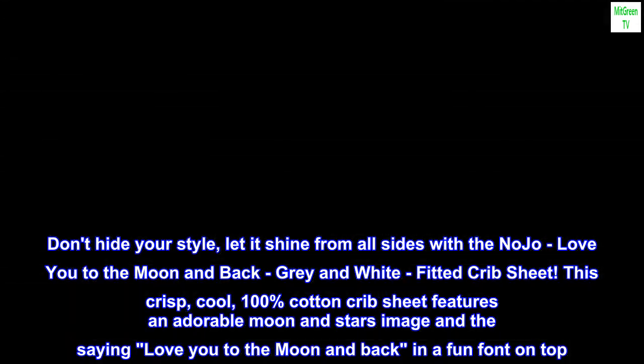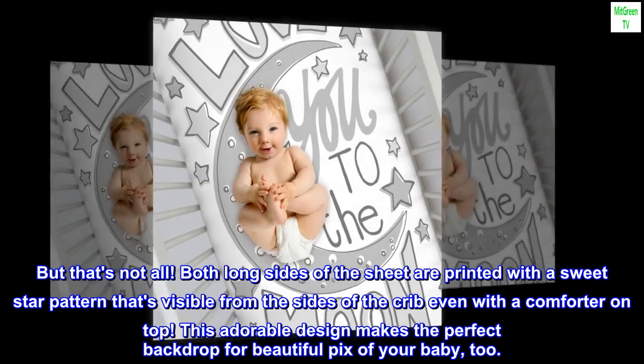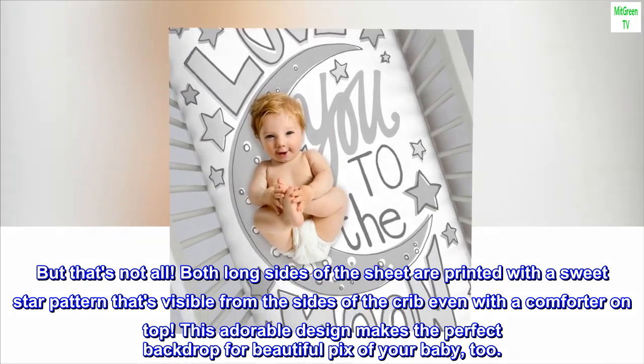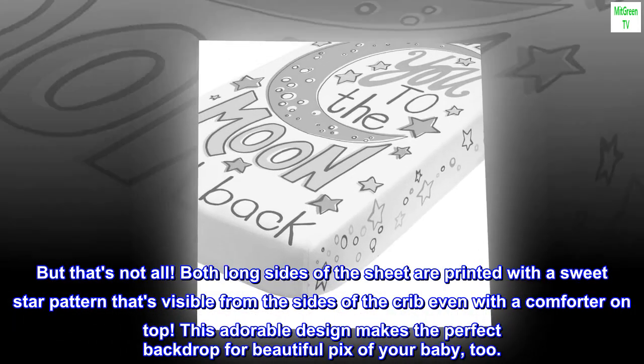This crisp, cool 100% cotton crib sheet features an adorable moon and stars image and the saying 'Love You to the Moon and Back' in a fun font on top. Both long sides of the sheet are printed with a sweet star pattern that's visible from the sides of the crib, even with a comforter on top. This adorable design also makes the perfect backdrop for beautiful pics of your baby.